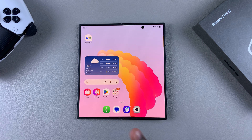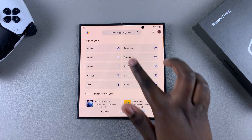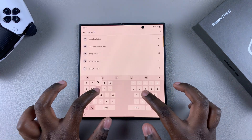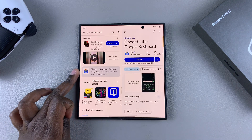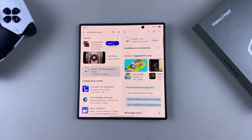The first step is to navigate to the Google Play Store, then use the search function and type in Google keyboard and search. Once you've typed it in, you should see it appearing in the search results, so go ahead and select it, then choose Install and wait for the keyboard to be downloaded onto your Fold.